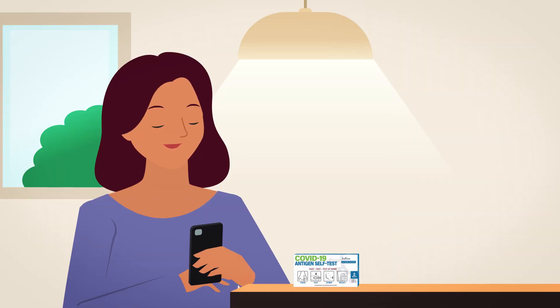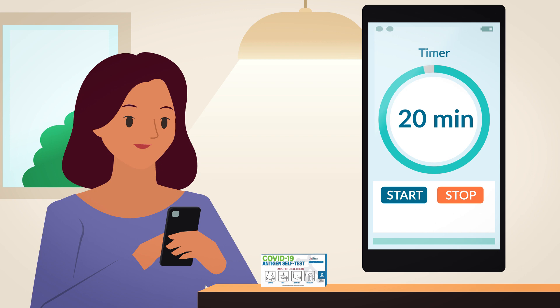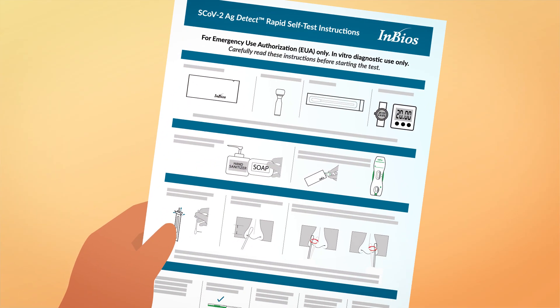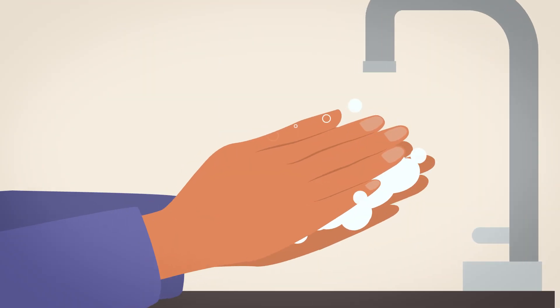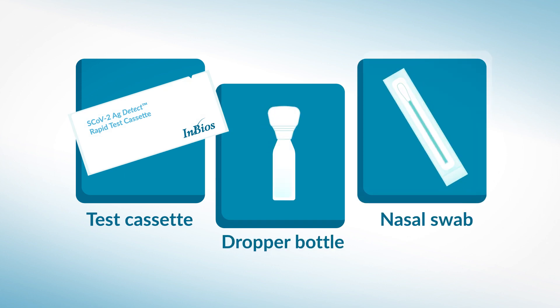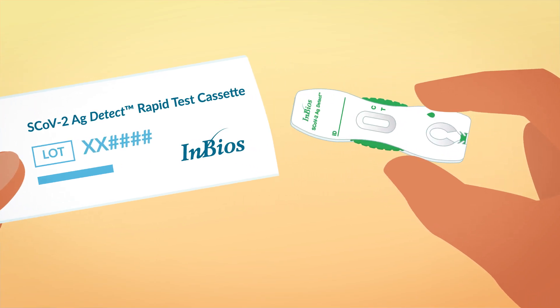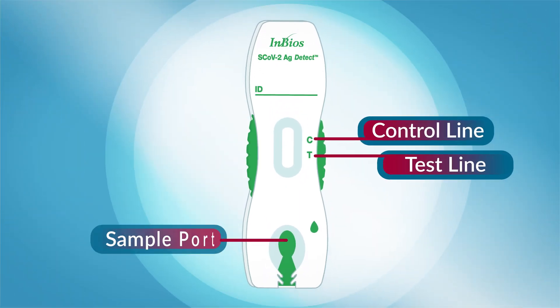Ready? You'll need 20 minutes to take your test, and a stopwatch or cell phone for timing. Start by reading the instructions in each box all the way through. Next, wash your hands or use hand sanitizer. Remove the items from the box needed to perform your test and make sure nothing is missing. Take a cassette out and put it on a flat surface, like a counter or table. Make sure the lighting is good.